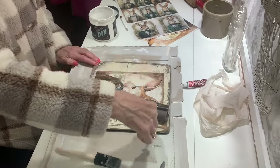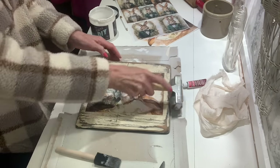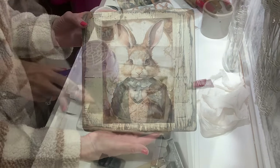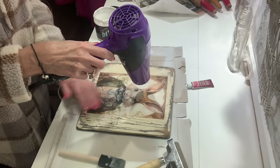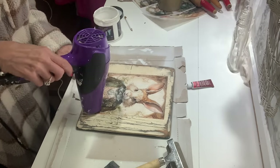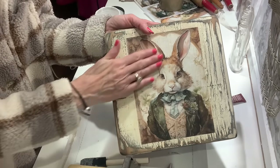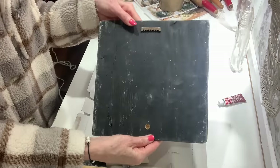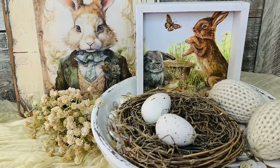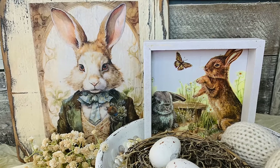I cut out one of the bunnies — you get two to a sheet — and I absolutely love this little bunny design. I applied it using my DIY liquid patina and rolled over it with my brayer. When you're decoupaging wood, if you apply heat it really makes it contour into the grain of your wood. So I went over it with my blow dryer and now we've got a beautiful little bunny wall decor piece — you can hang this up or set it out in your spring vignettes.